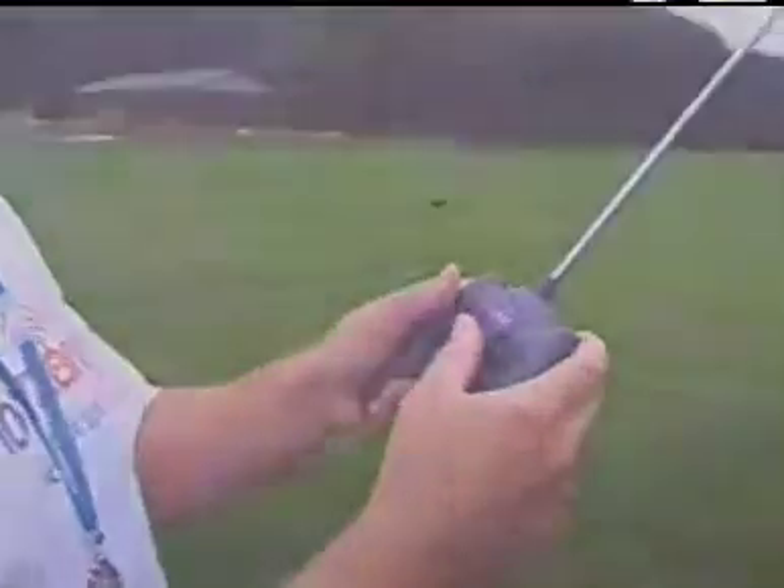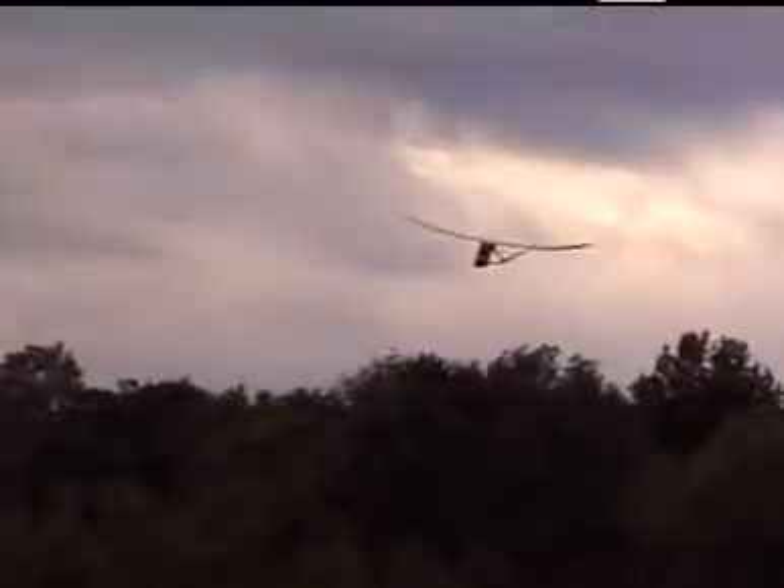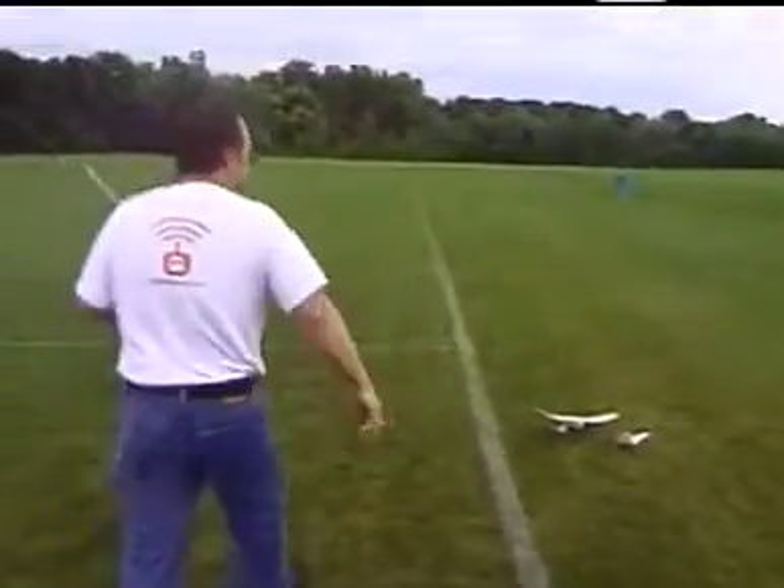When you notice that the airplane no longer climbs well under full power, this means the battery is getting low and it's time to land. To land, line the Firebird Scout up into the wind and pick a landing spot. At about 10 feet off the ground, gradually reduce power until the motor is off. The Firebird Scout will glide in for a landing. We recommend you always land on grass for your first few flights, until you become more familiar with the Firebird Scout's controls.